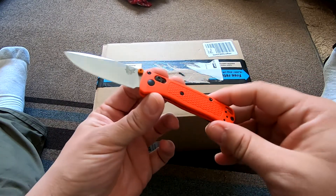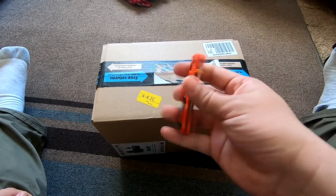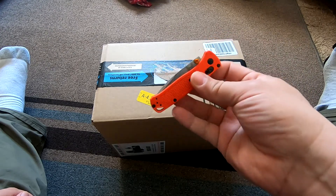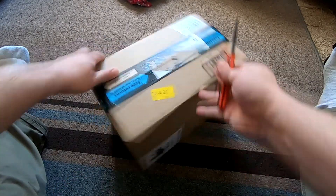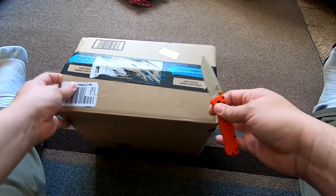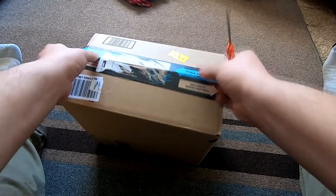So here we go — I'm opening it up with the new Benchmade Mini Bugout. Love this thing. I loved the Bugout before, but this thing is like next level. You know me, I prefer knives with a three-inch blade or smaller, and this is just so light. I've definitely been carrying it a lot, and the review should be coming soon — I'll link it in this video.